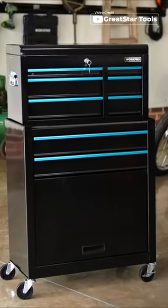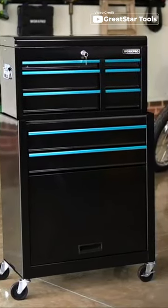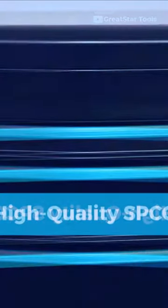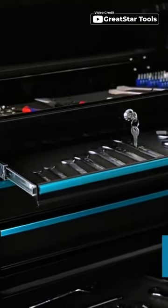Are you tired of struggling to find the right tool for the job? Look no further than the WorkPro 24.5 inch 5-drawer rolling tool chest. Made of high quality SPCC steel and finished with black coat paint, this tool chest is built to withstand damage and corrosion.